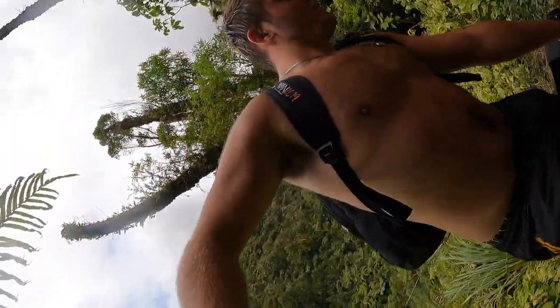Goodbye waterfall! That was sick — what a way to start the day. So much water! I think it's usually a bit clearer. We had a bit of rain last night, so it might be a bit dirty from that.